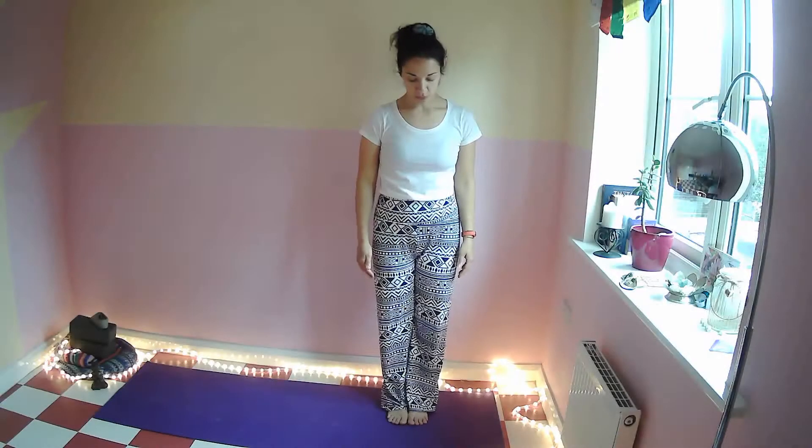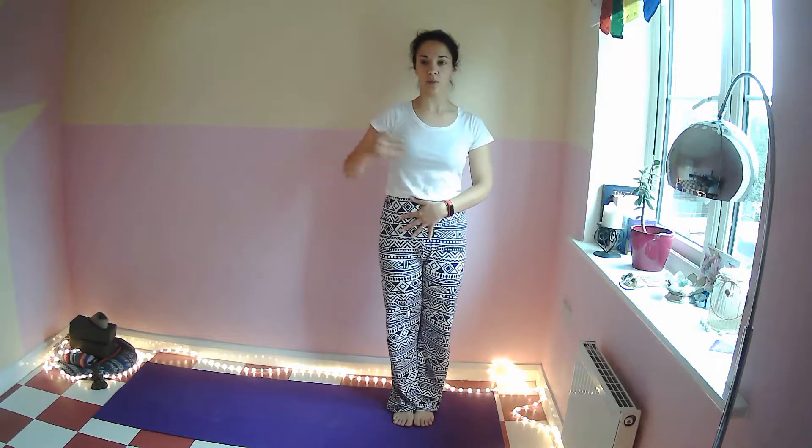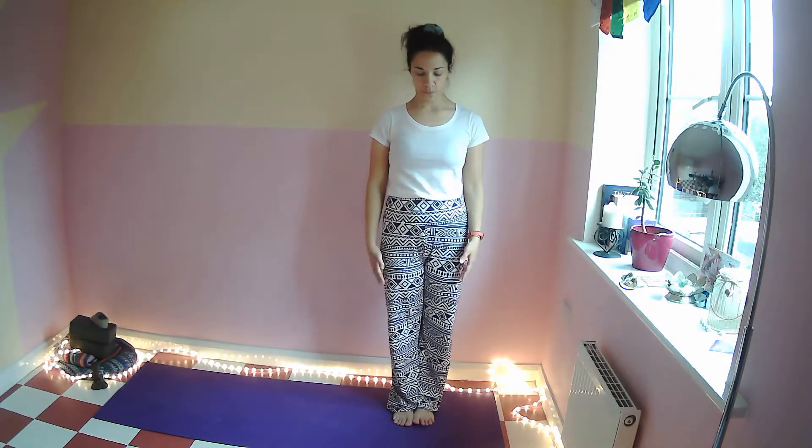Let everybody know you need some time for yourself. Let's get started — come to the top of your mat. I'll start on the left side, then travel to the right side, and you keep going from one side to the other along the long side of the mat. So I'm on my left side of the mat.